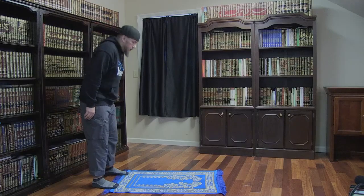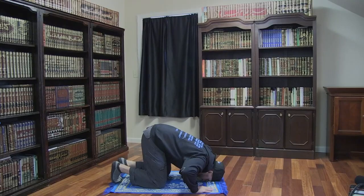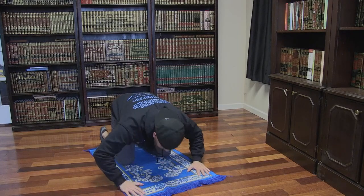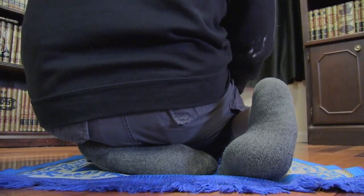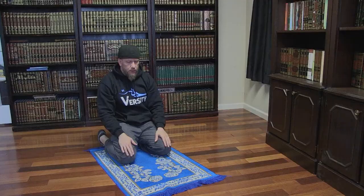We then say Allahu Akbar as we lower into prostration. We prostrate by placing our forehead, nose, hands, knees, and feet touching the ground, with our elbows spread out and our feet together. While prostrating, we quietly say Subhana Rabbil A'la. We then say Allahu Akbar as we rise up into the sitting position. We sit on our knees with our left foot flat underneath our buttocks and on our right toes with our heel pointed up. While sitting, we quietly say Rabbil Ghfirli.